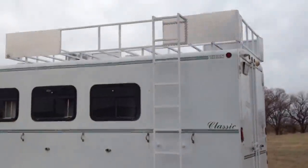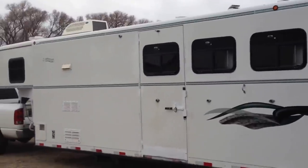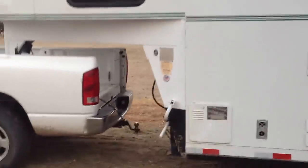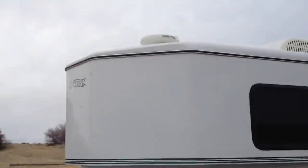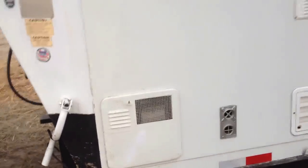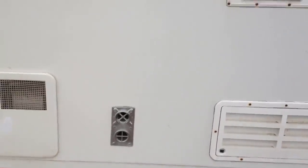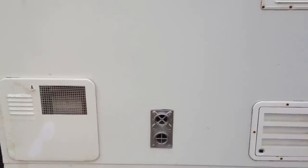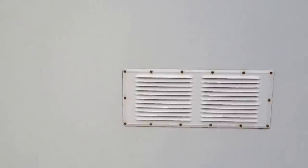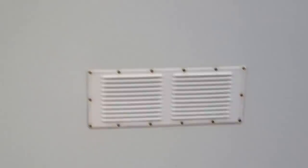There's a ladder for the hay rack. There are seven windows. There's a stud door. Moving toward the front and back: that is the outside panel for the water heater and vent — that's the vent for the heater itself. Here's the vent for the refrigerator, and there's a vent for the oven and stove. That's the overhead vent, and that one is for the oven.